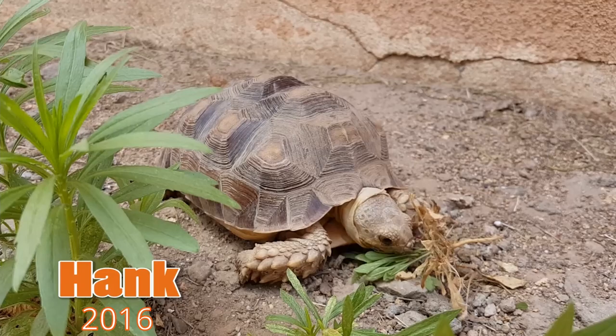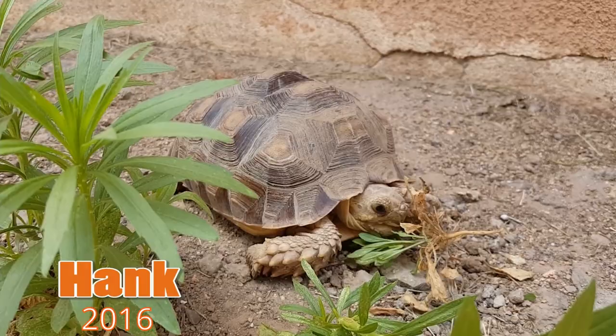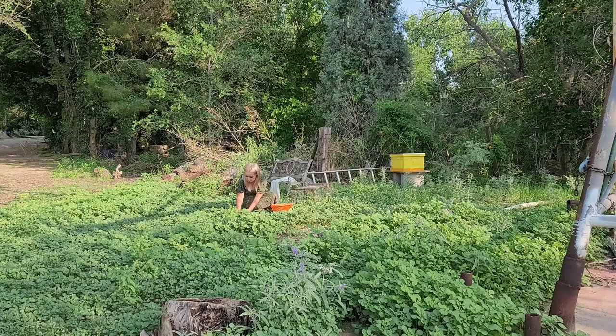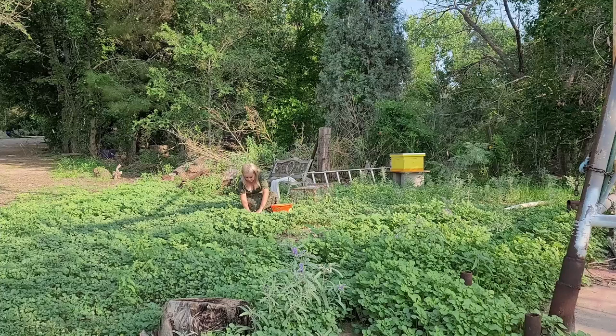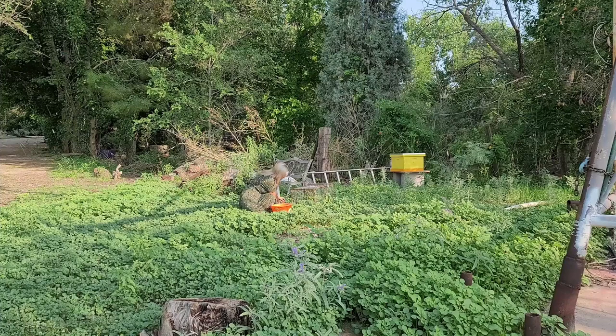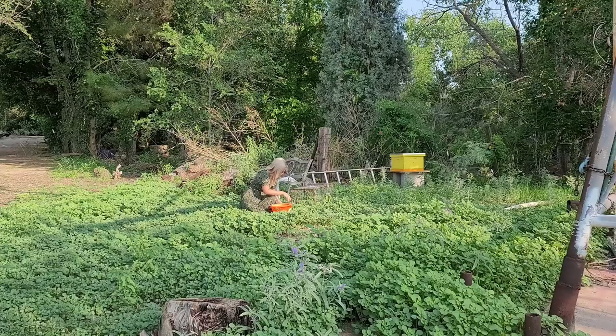One of the easiest things to feed picky tortoises is mustard weed — it's a softer weed that is good for them and helps with a dietary transition. It's easy for babies to eat and great for picky adults. The main part of their diet should be weeds and grasses. You can pull weeds from your yard if they're safe to eat. Providing a wide variety of plants will really help make sure your tortoise stays healthy.